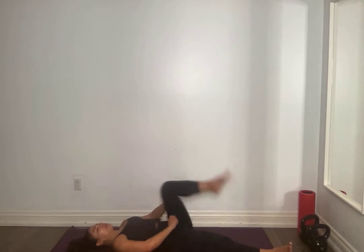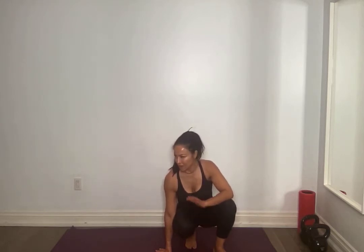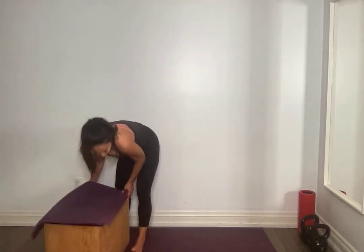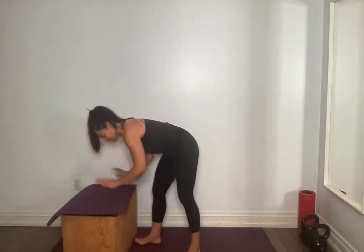Take a quick sip if you would like. Very good, everyone. If you have a chair, a step, or a wall close by, we're going to use it next. And if you have a heavier weight — or two weights in fact — to help with your next exercise. We're going to go back into upper body — back to our back.